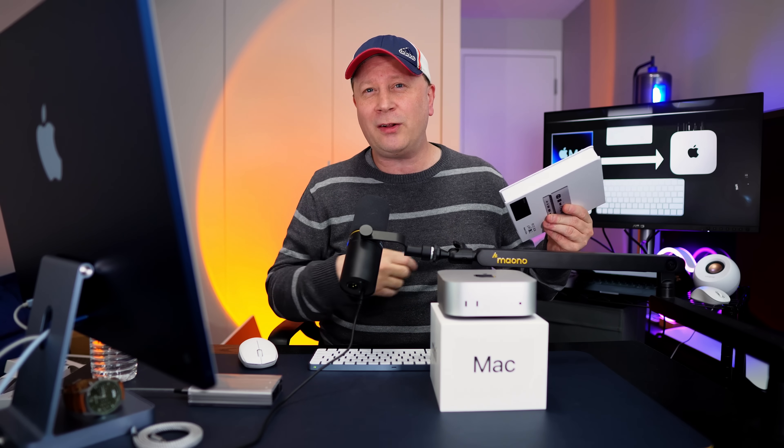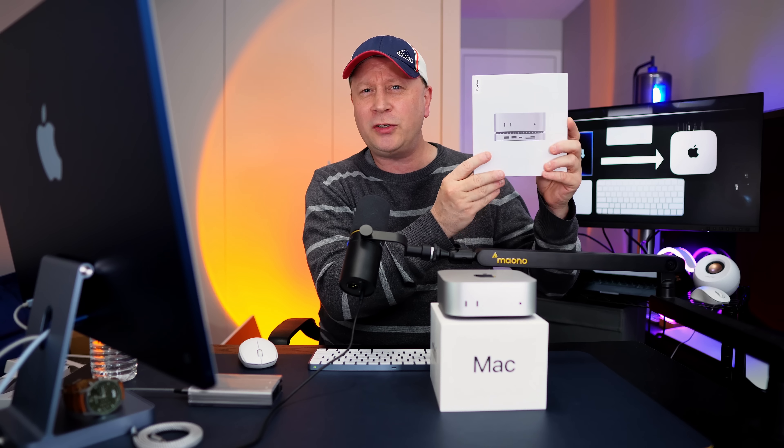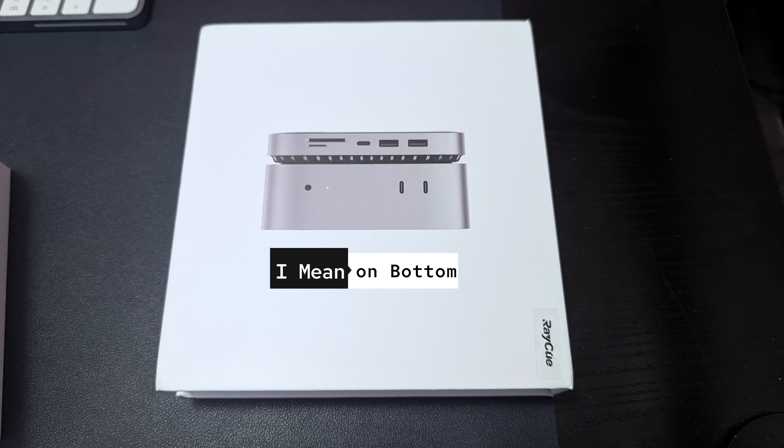Subscribe to the channel if you want to see a whole bunch of videos on the M4 Pro model. I'm going to be doing a whole bunch of accessories — next week I'm doing a video on the Ray Q, which is a hub with an SSD inside that sits on top of the Mac Mini. We're going to test Thunderbolt 5 accessories and a lot of other cool stuff.